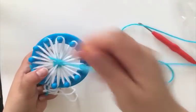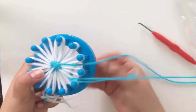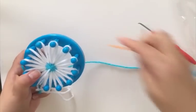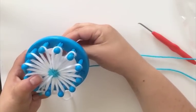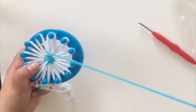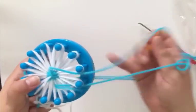Sometimes if you're pulling them really snugly, it's a little bit tough to know if you went through every petal. This is especially true if you're using the same color of yarn. You can always check by pulling apart the petal a little bit, just like this, and seeing if there's yarn in it. And now we've gone through all of the petals.